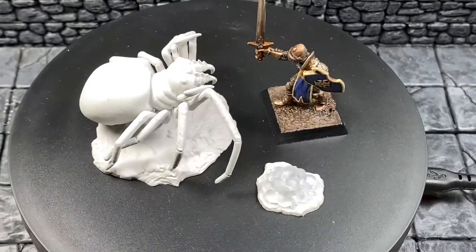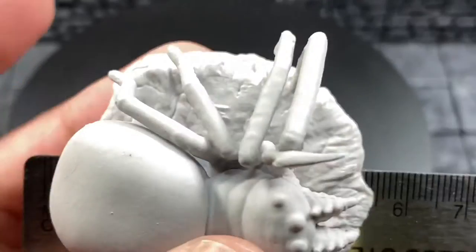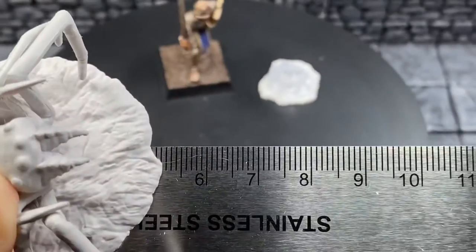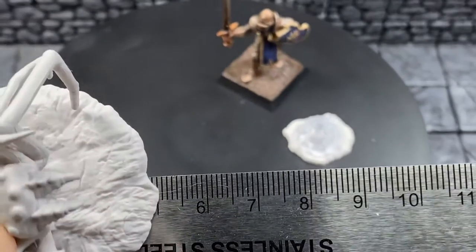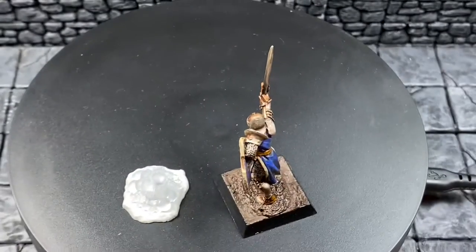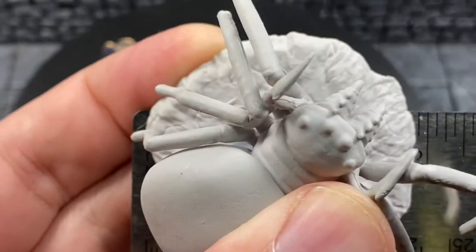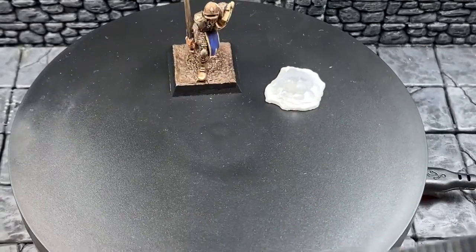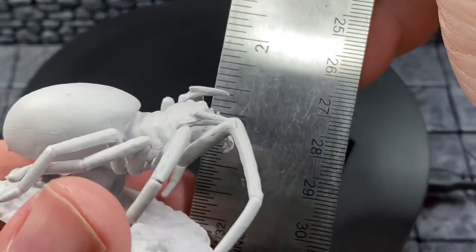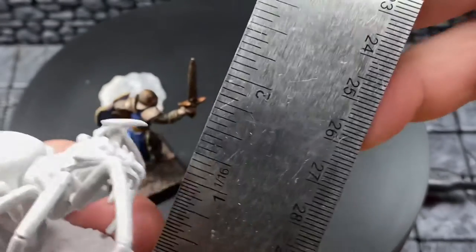Let's get the ruler out. This big old boy here looks like it is rocking right around just under five centimeters for the base diameter. For all my people in the United States — including myself — that's just shy of two inches, so it's going to fit on a two-inch by two-inch base just fine. As far as height goes, we have just around an inch and a half from base to top, and just under four centimeters in metric.